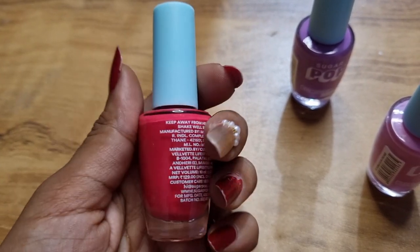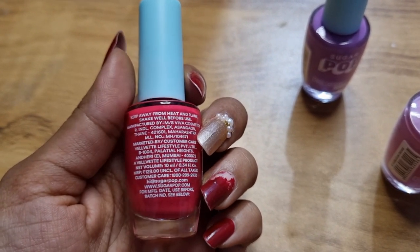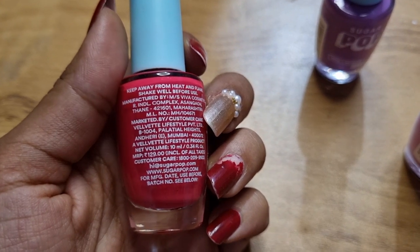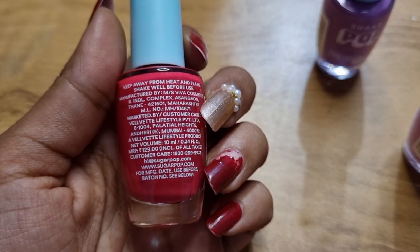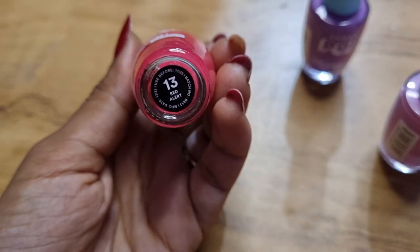You can get the Nail Paints in a glass bottle, and it comes in a 10ml quantity. The Nail Paints is 129 rupees, but you can get it on sale. Overall, I think this Nail Paints is very good.